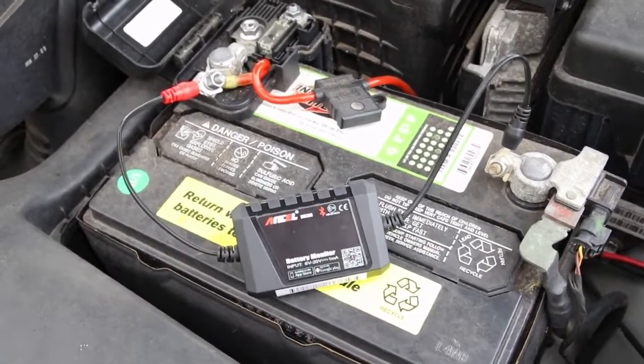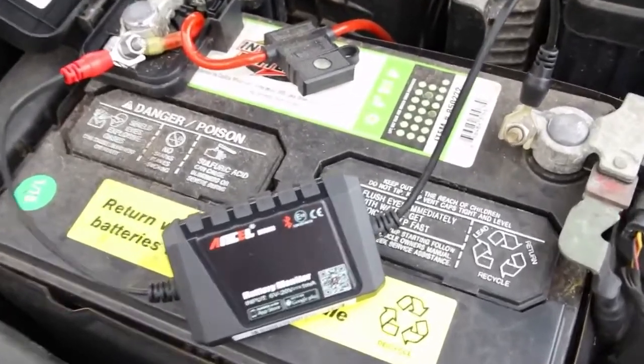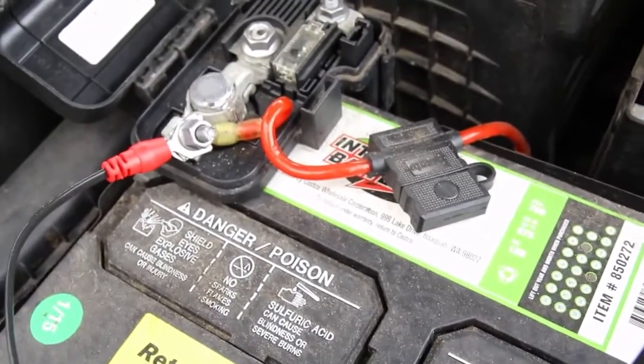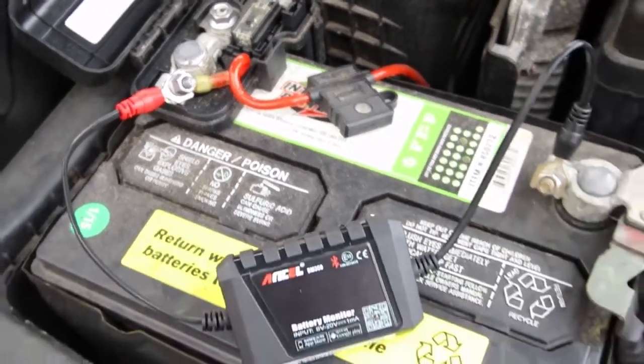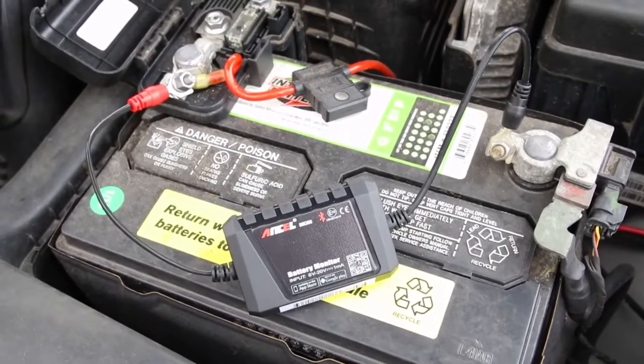The unit is hooked up — one wire red to positive, the other to negative. Simple, easy install. You do want to torque down the lugs that you are putting these behind, because we're going to be cranking this battery and pulling some current through there. We don't want any loose connections, which could give us false readings.